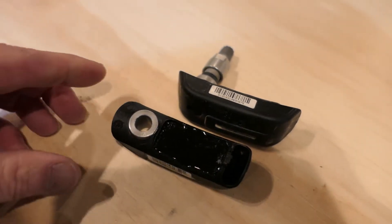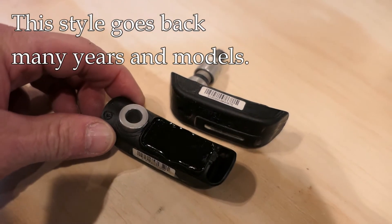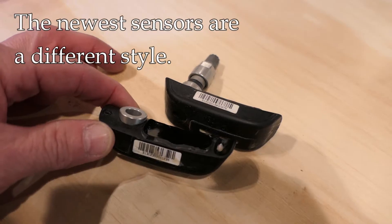Hey, it's John at Tinderbox Arts. These are the tire pressure monitoring sensors for BMW bikes — the RT in particular is where these came from. I did a previous video on how to replace the batteries in these.